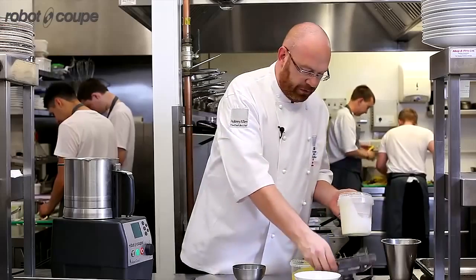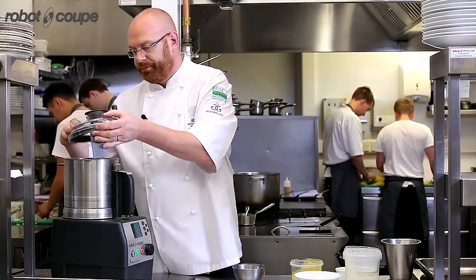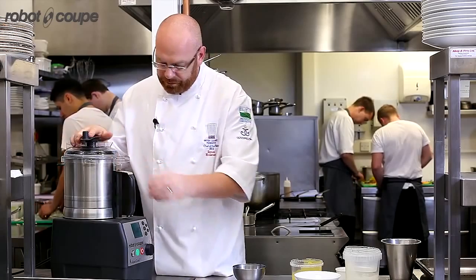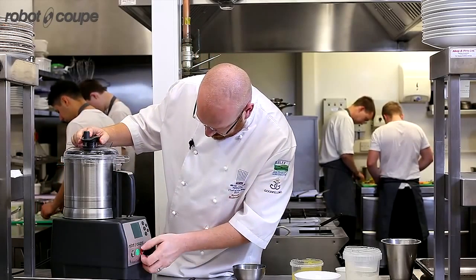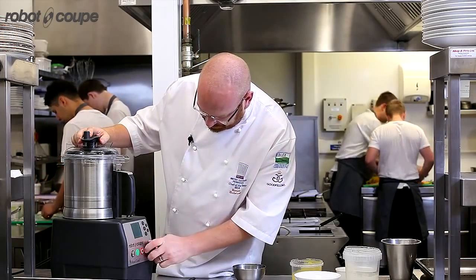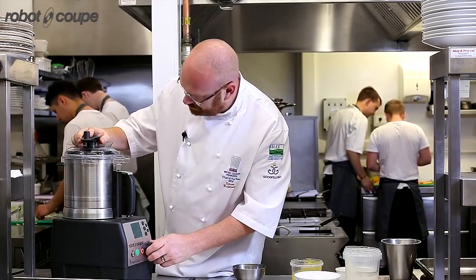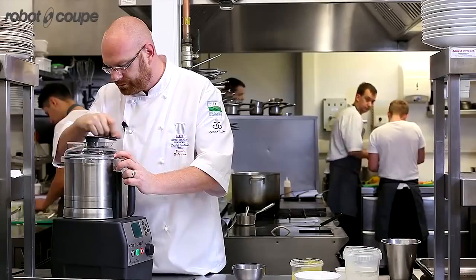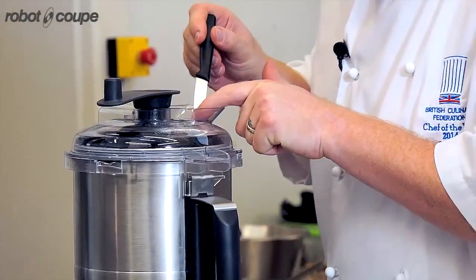I'm going to take this up to 82 degrees and then I'm going to add my agar. I'm going to have the blade just spinning so I can control the speed. I'm just going to add some vanilla to that as well.